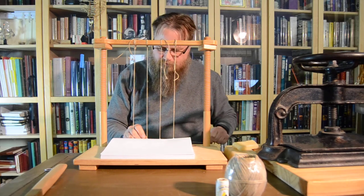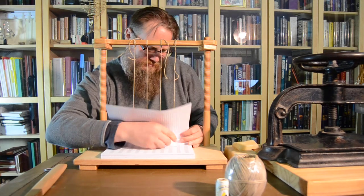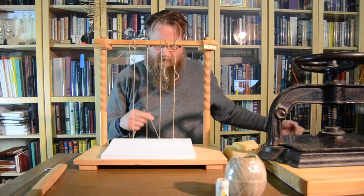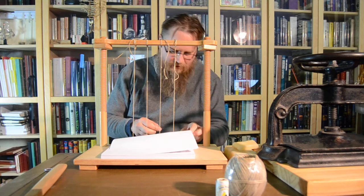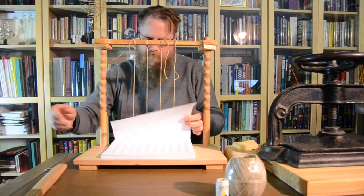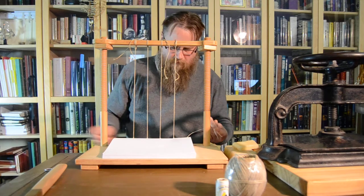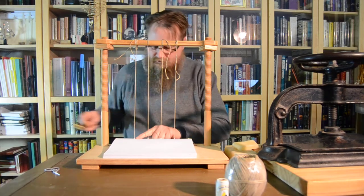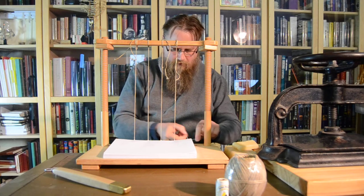The linen string has been waxed, and I've waxed it several times throughout the sewing process. It gives it a little bit of strength, and it also keeps it from tangling as I'm sewing. It makes it slide through a lot easier than if it was not waxed.